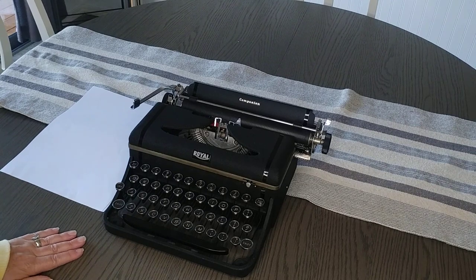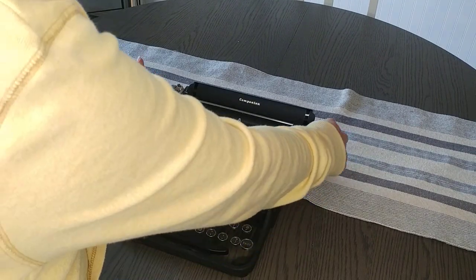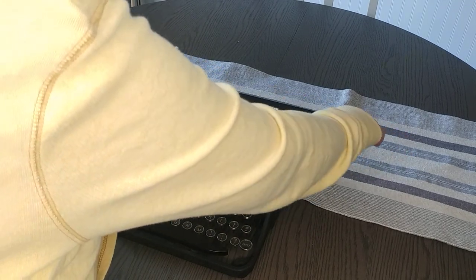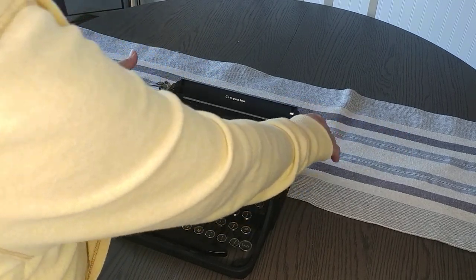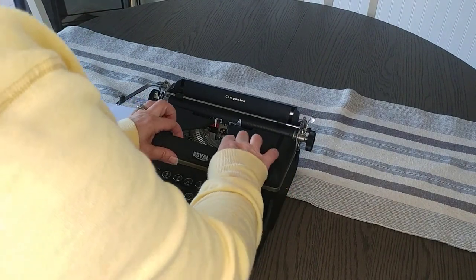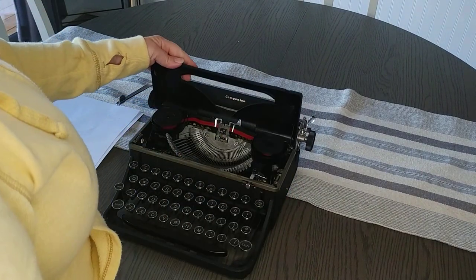So it is manual and let's check a few things first. This is the carriage and it's nice and smooth. There is no bell on this particular typewriter, and if you lift up the top, it just pops open.